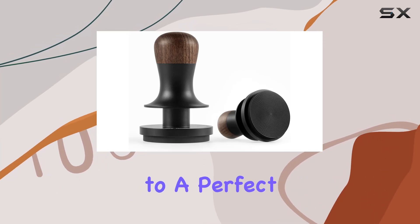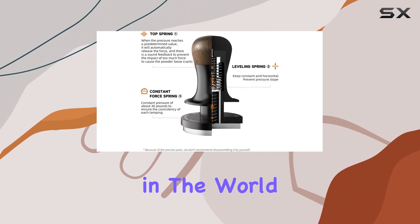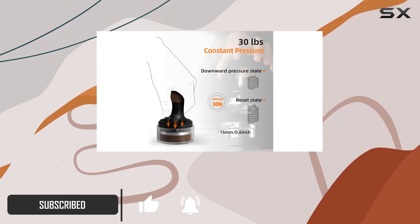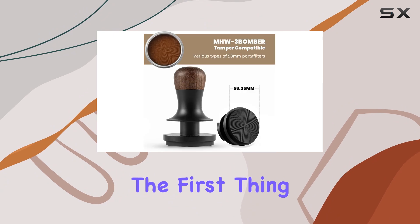Espresso enthusiasts know the secret to a perfect shot lies in the precision of the tamp. Enter the MHW3 Bomber — a game changer in the world of espresso making. This 58-millimeter espresso tamper is not just another tool for your coffee arsenal; it's a revolution in ensuring consistency, durability, and efficiency in coffee tamping.